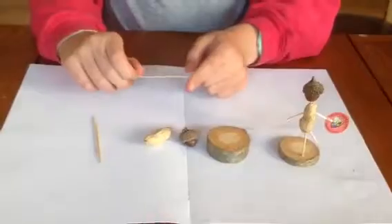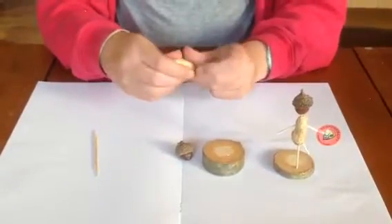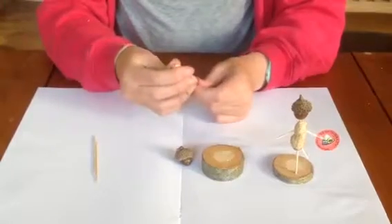First you're going to get one cocktail stick and your monkey nut and stick the cocktail stick up through the middle of the monkey nut.